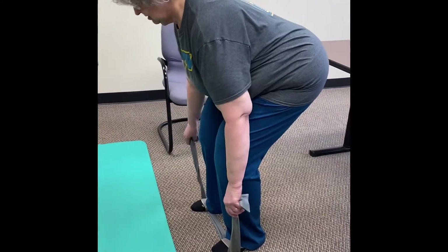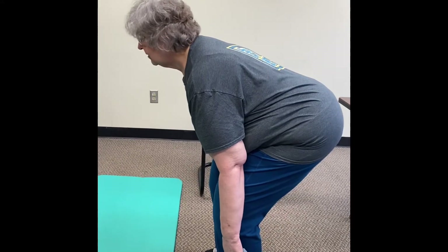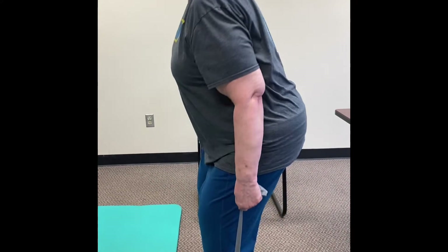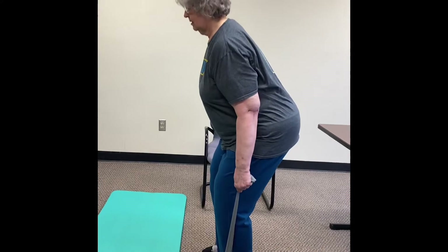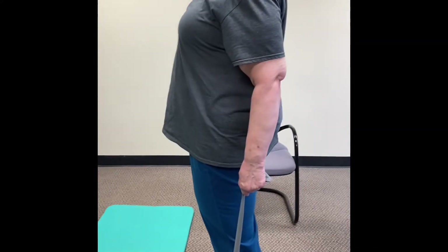We're going to use the band today for resistance on our deadlifts. You're going to start in a hinge position with knees bent, then come up — extending your hips — and then bending back over. You want your back to be about parallel with the ground as you bend over.